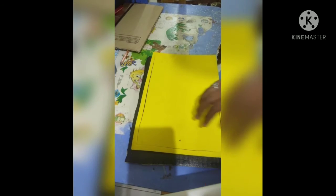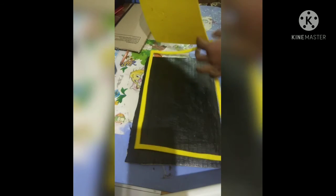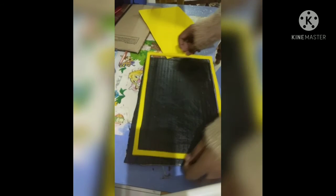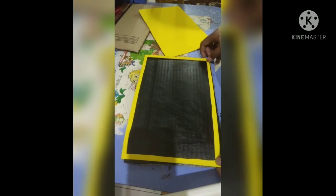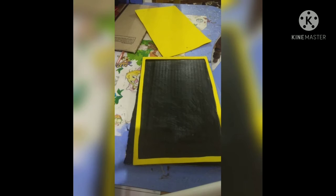The foam sheet is only 10 rupees per sheet. I'm cutting it up for the border like this. I made a rectangle shape — you can also cut it into a cartoon shape if you like, just pause the video and do that. This is a perfect shape for kids for writing, practicing, and doing homework.